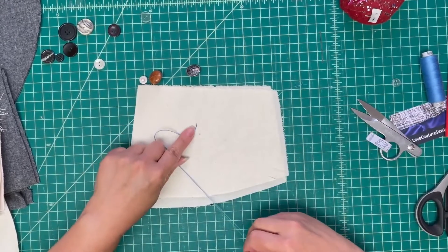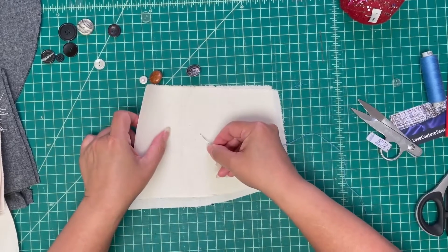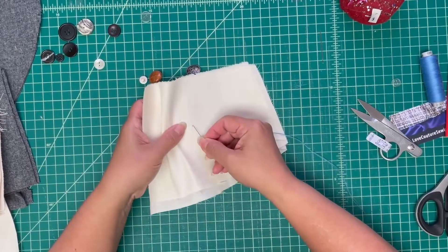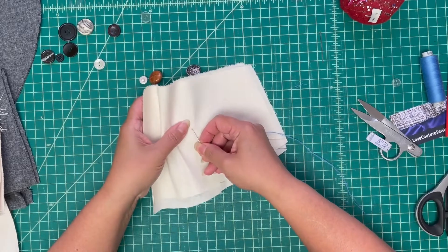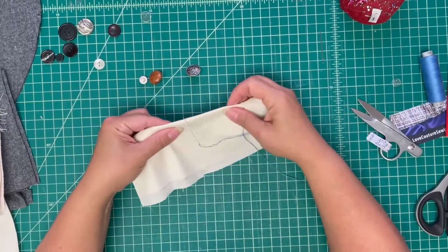I put in a knot and cut my thread right near the knot, and then where my button is going to go, I just take a tiny stitch and put it where my button is going to be. I put it on the fold.